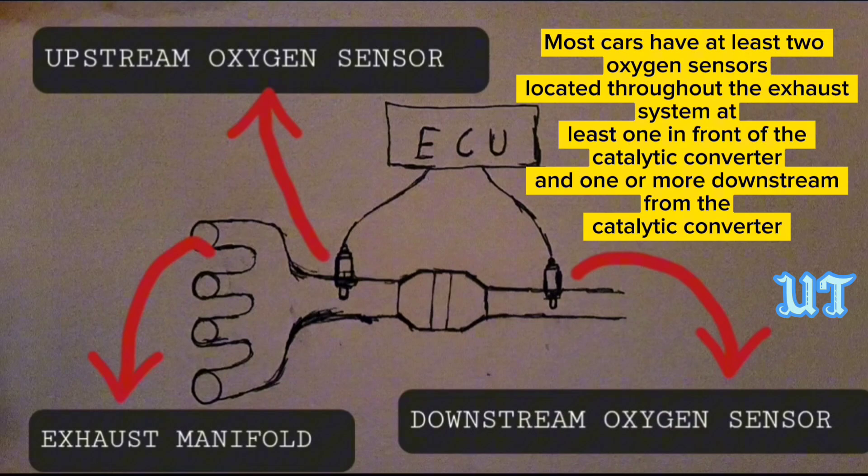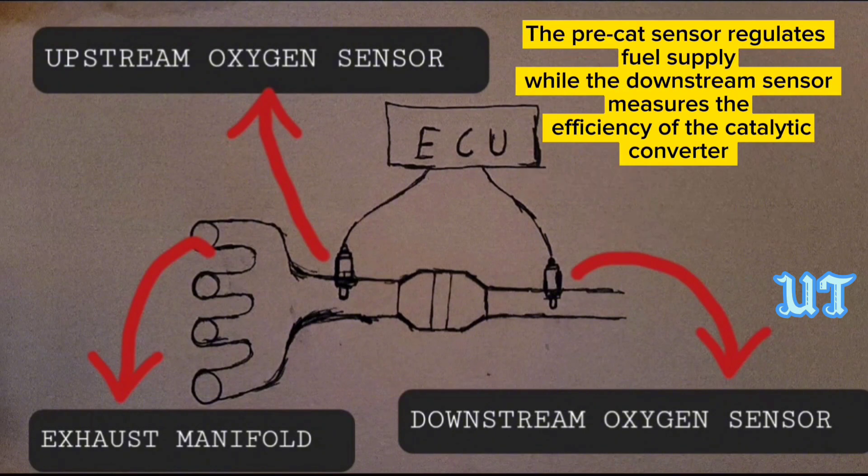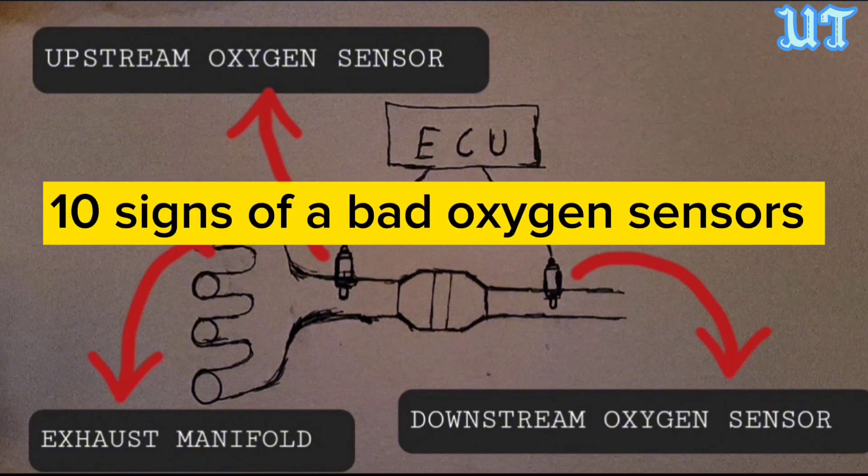Most cars have at least two oxygen sensors located throughout the exhaust system — at least one in front of the catalytic converter and one or more downstream from it. The pre-cat sensor regulates fuel supply, while the downstream sensor measures the efficiency of the catalytic converter.